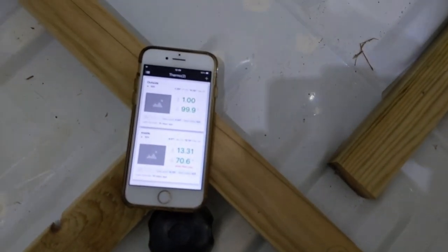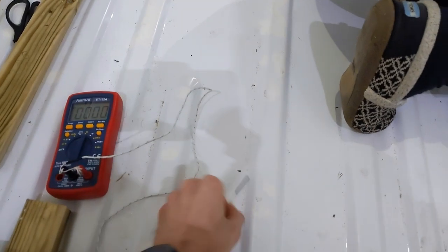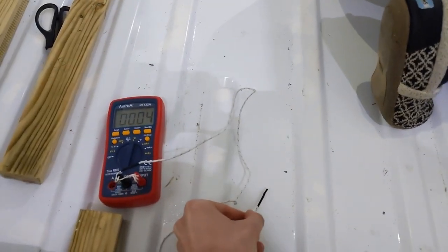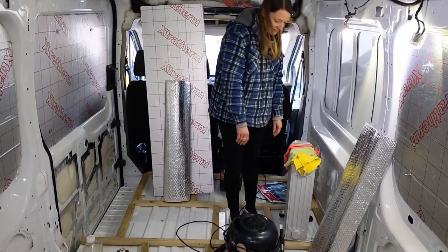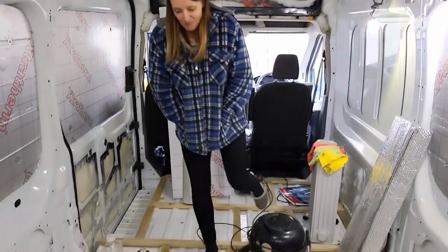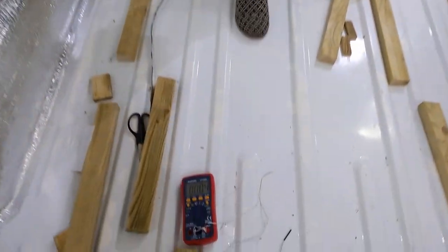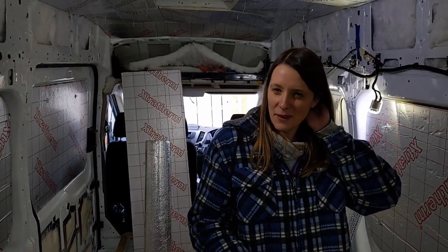Inside it's 13.3 degrees, but on the floor where we want to stick, it's only four degrees. So we're going to have to wait until it gets a little bit warmer, and even then we'll have to leave the radiator on. Stuff like that you just don't really think about. It's about another four days before it goes above five degrees.